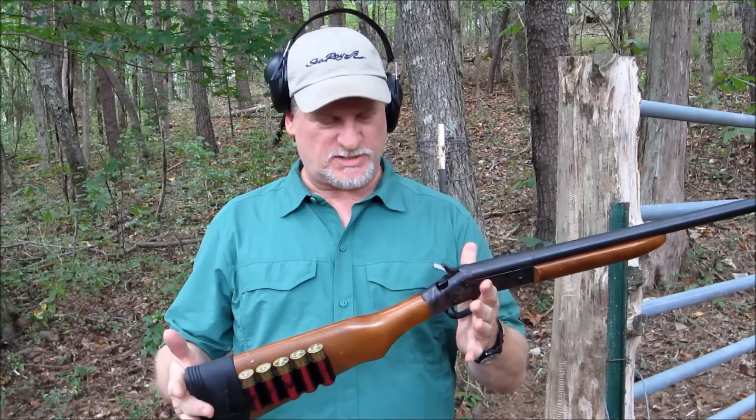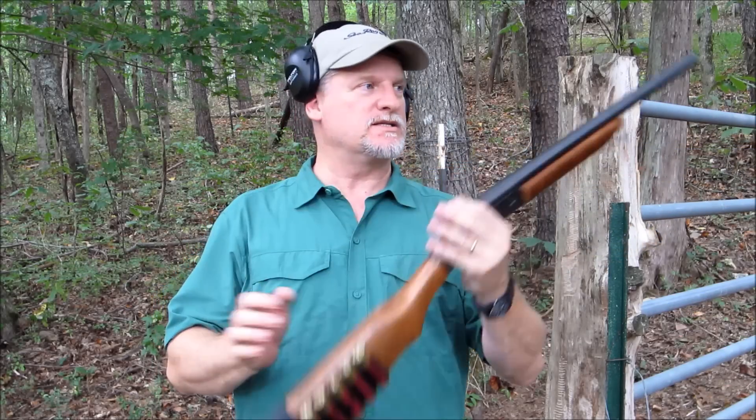Hi, this is T.N. Ridges, thanks for watching. Today we're going to do a little experiment with shotguns. We're going to be shooting one ounce slugs.